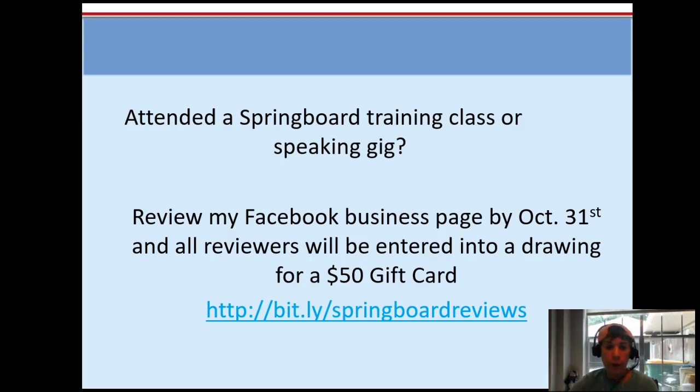I'm having a little contest — everybody that writes a review for my business page by October 31st will be entered into a drawing for a $50 gift card. You have to have attended somewhere I spoke, a training class, or hired me one-on-one to write a review. You can go to that Bitly link I created, or go to ShellyRoth.com and click on my Facebook image to get to my business page.